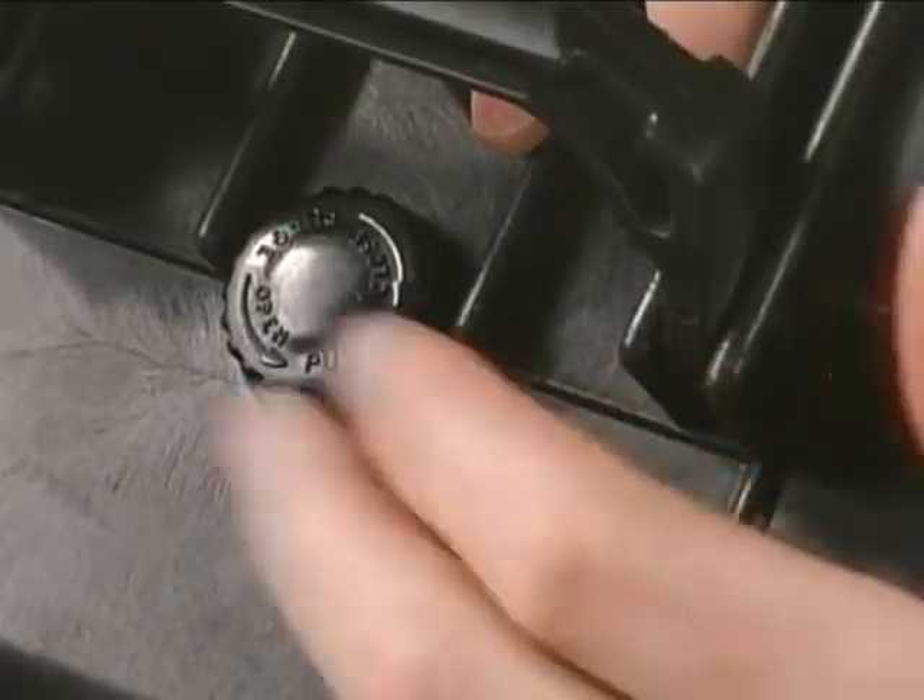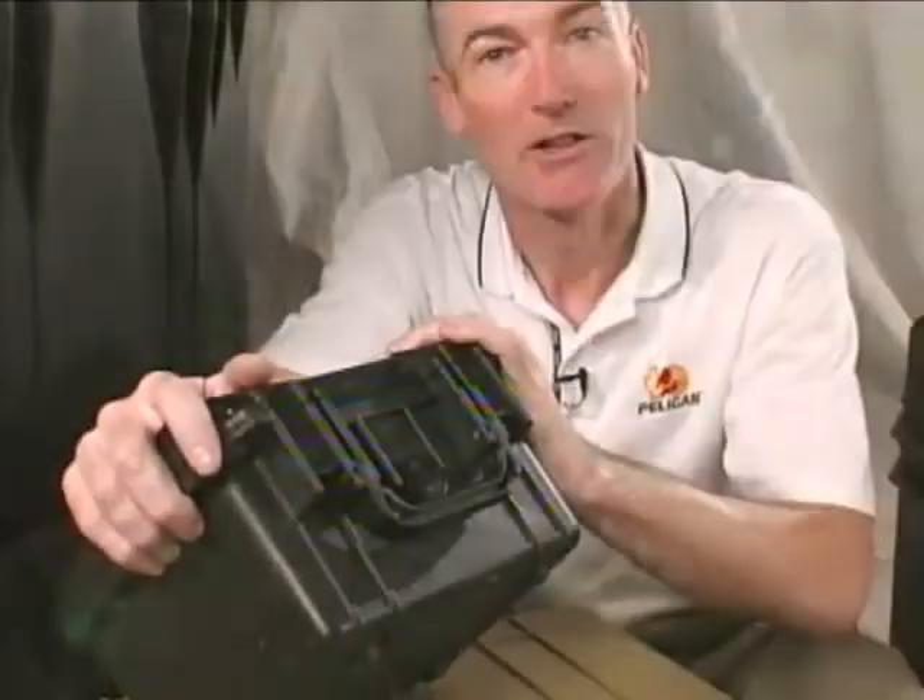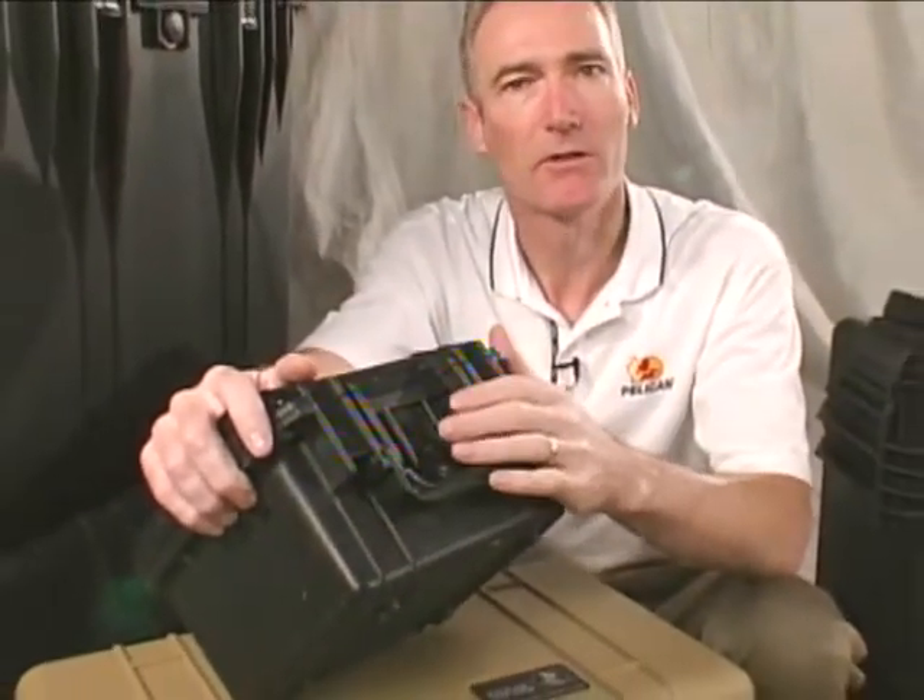To solve this, we developed a purge valve that releases pressure by turning. There are millions of Pelican cases still in use today with this original manual valve.